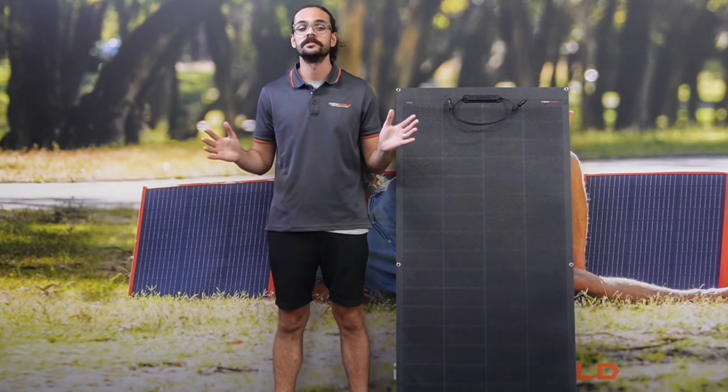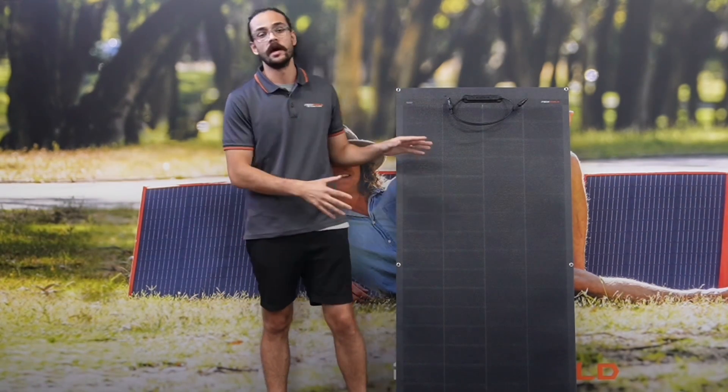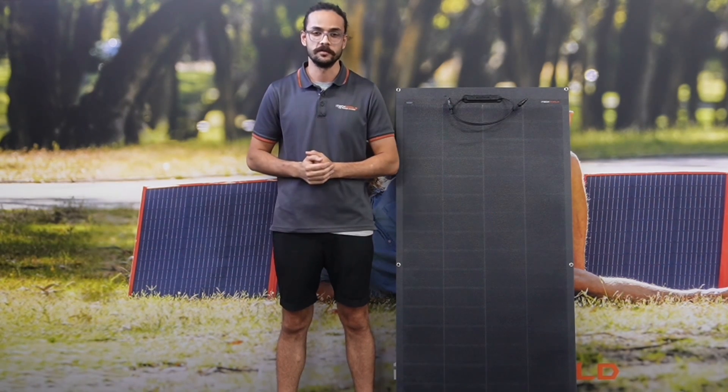Experience the future of solar energy with iTech World's brand new 12 volt 200 watt flexible solar panel. This is available right now, so head in store, jump online, and give our friendly sales team a call — and remember, always power your next adventure with iTech World.